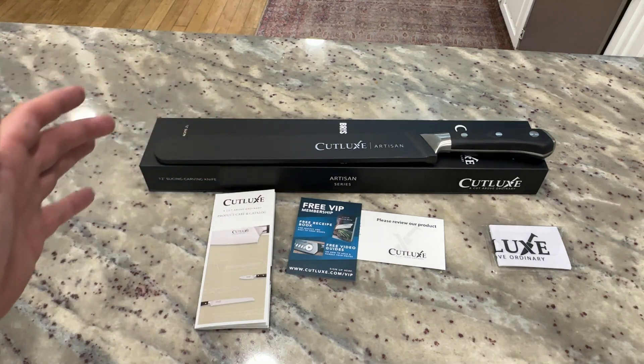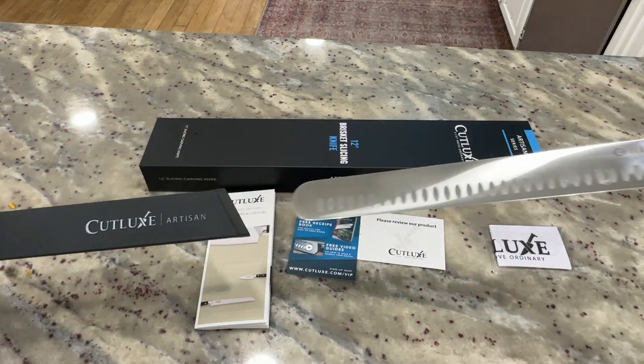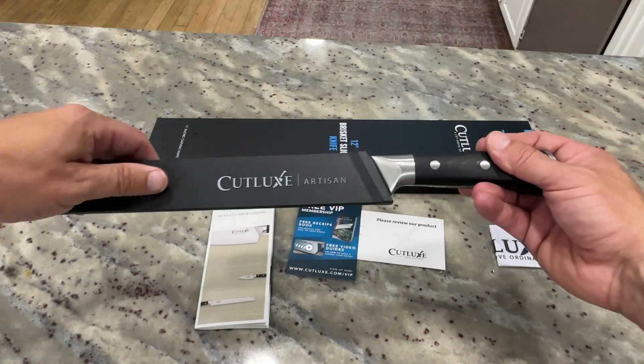Once I start cutting some different things with it, I'll do some videos on that. But overall, guys, beautiful knife — just look at that thing. It looks incredible. I don't know, I see this and I just smell barbecue. Really excited to go ahead and start using it.